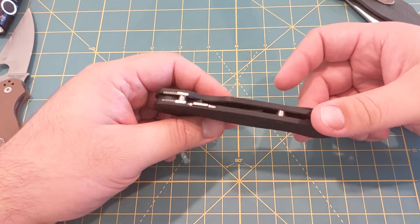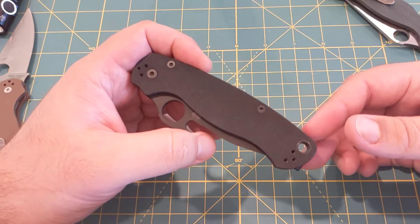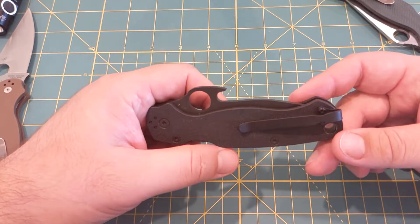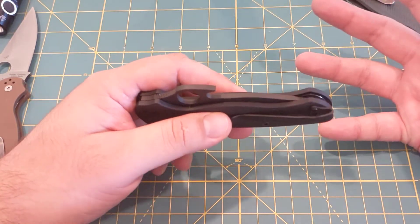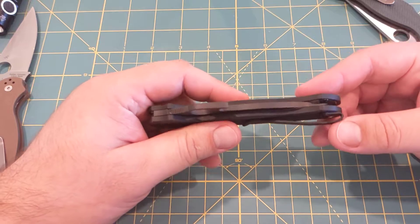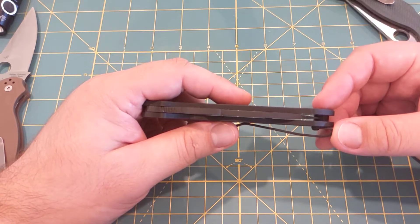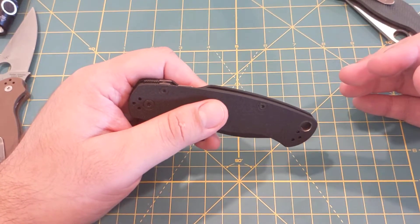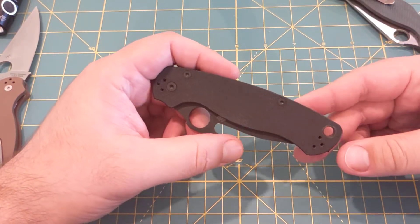So this is my second one. My first one from Blade Ops had centering that was off to the point that it was rubbing one side. I would have been okay with that on a $60–$70 knife, but when you're spending this kind of money, you expect better. So I sent it back, and they sent me an email saying they would physically look through their inventory, open up boxes, and find one that was centered correctly — and they did. This one is perfect. Thank you, Blade Ops — you made it right. I absolutely love the knife.